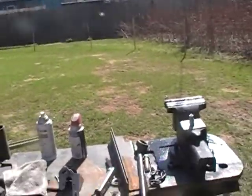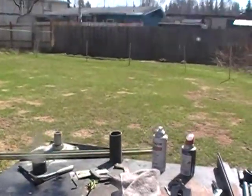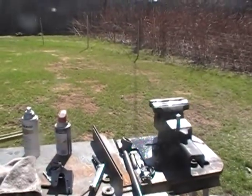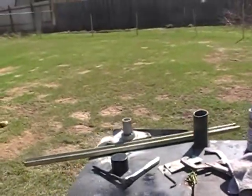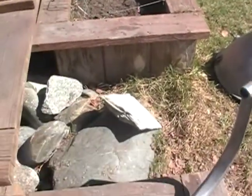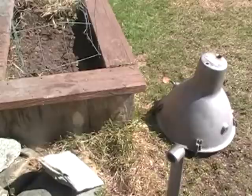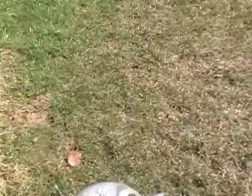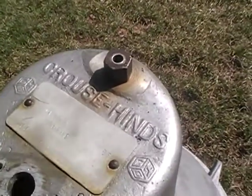Alright, take two. I messed that first one up. You can see it's a greasy mess and it is what it is. I've been dismantling these lights. That's part of the light. This is part of the light. It's a Krauss-Heinz light.